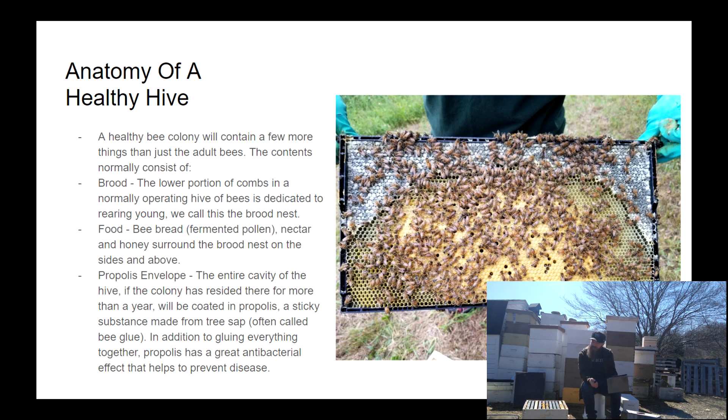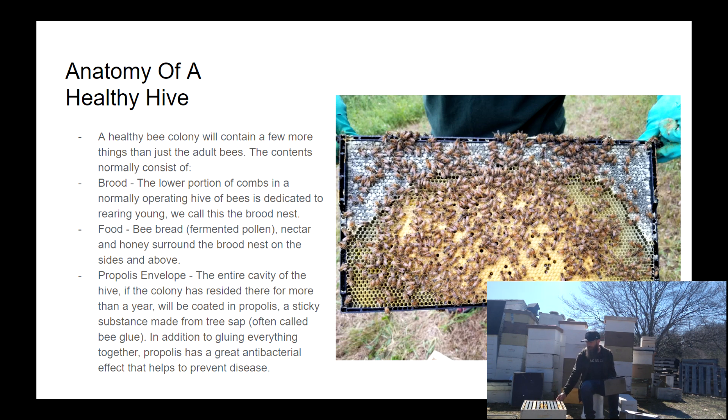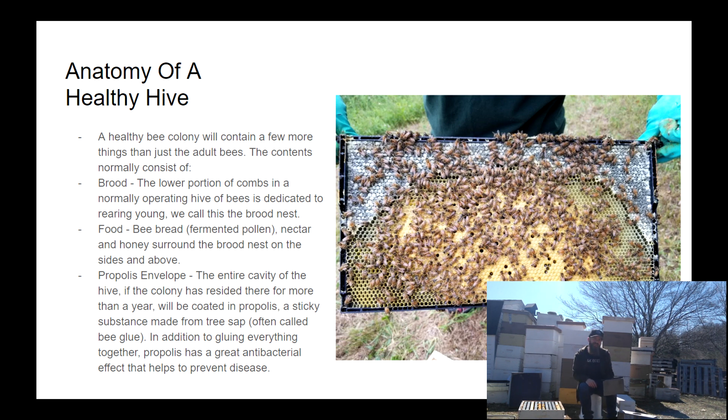Propolis is a product that bees make from tree sap — we call it bee glue because it essentially glues everything together. But it has other interesting properties; the main one being that it's antibacterial. The propolis envelope surrounding and gluing everything together not only helps keep everything together and prevents it from being easily blown apart in wind, but also helps the bees' immune systems with its natural antibacterial properties.